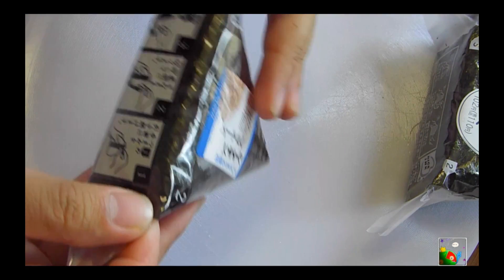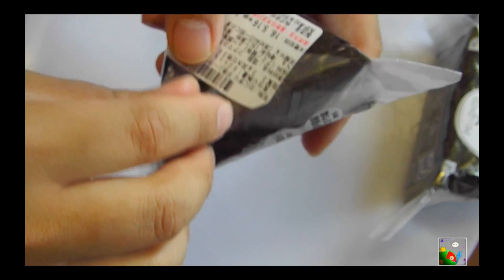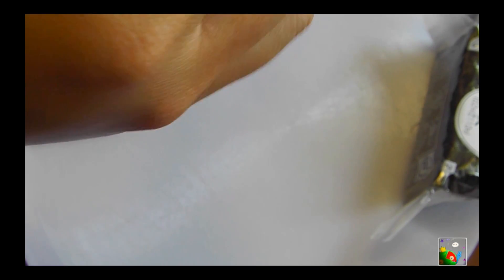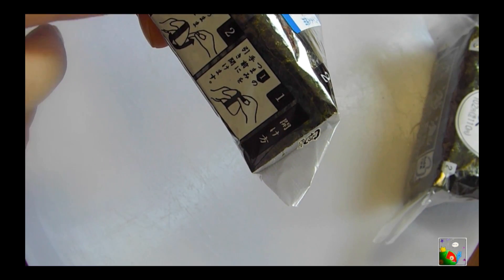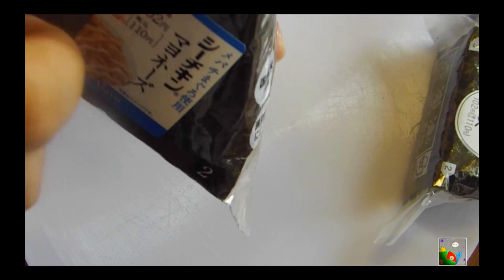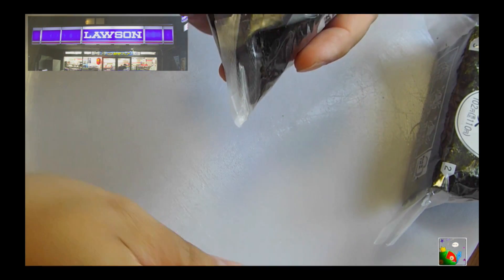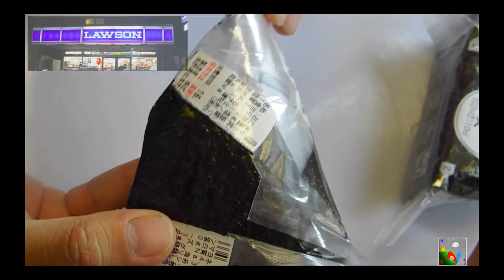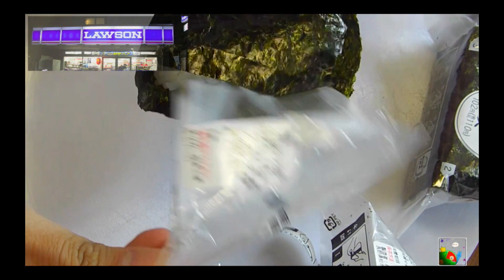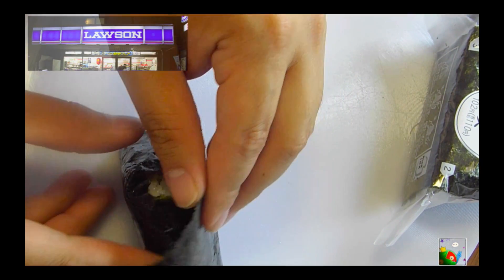So if you guys don't know, there are special instructions on how to open this. Before, I used to just take it off like a rabid animal. But if you look at the instructions, you're supposed to peel it off on the top — number one — and then pull it down like so, and then take off the sides. And there you go, it's wrapped in seaweed. Still crunchy.